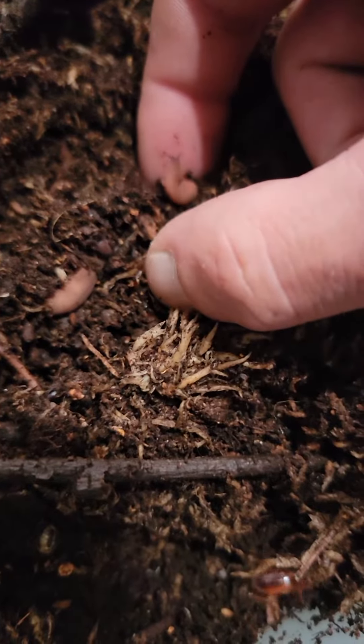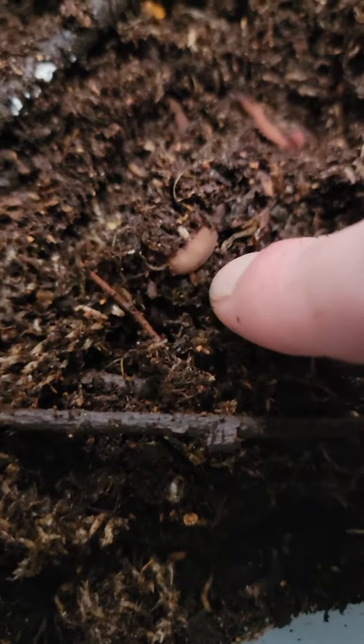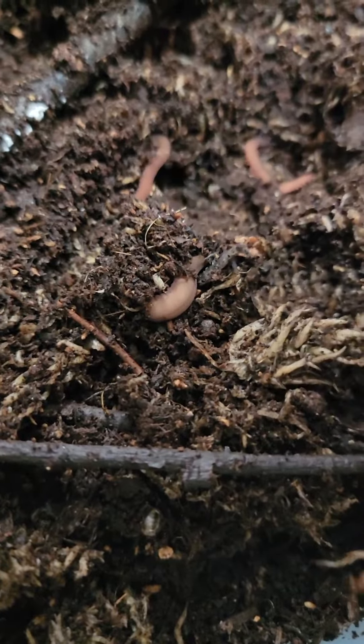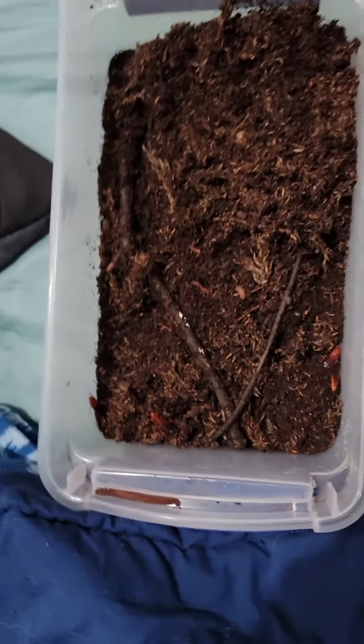I got one here, one here — looks like we got another one here. Yeah, that is the velvet worm bin.